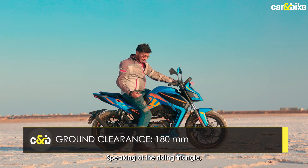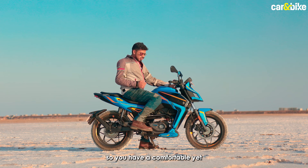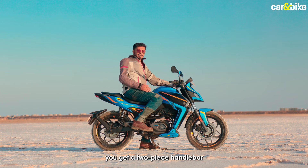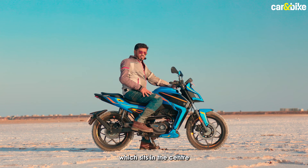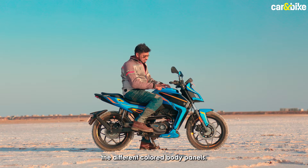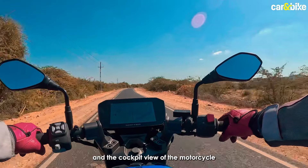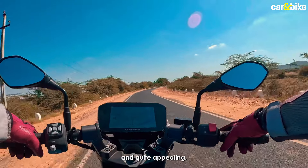Speaking of the riding triangle, the foot pegs are rear-set, giving you a comfortable yet sporty feel. You get a two-piece handlebar and the large touchscreen sits in the center, along with the view of different colored body panels. The view of the road ahead and the cockpit view of the motorcycle gives you a pretty cool and quite appealing feel.